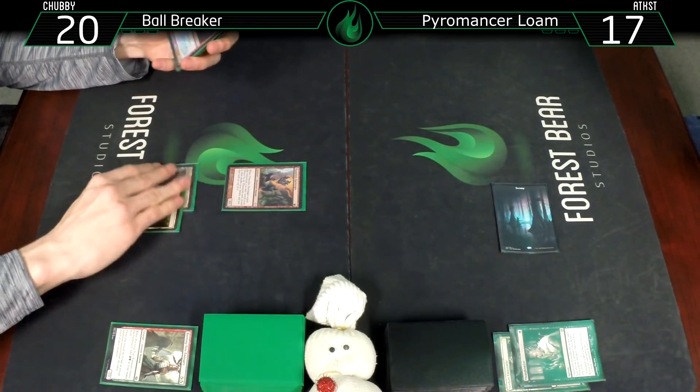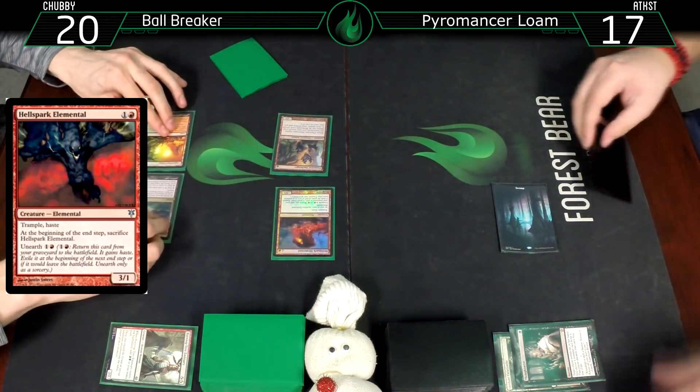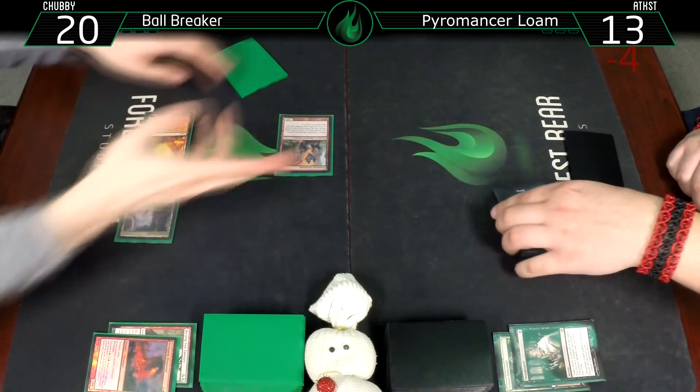Here's a Copperline Gorge and a Hellspark Elemental - we'll bash you for four. Go to thirteen, Hellspark gets sacrificed. Pass turn.